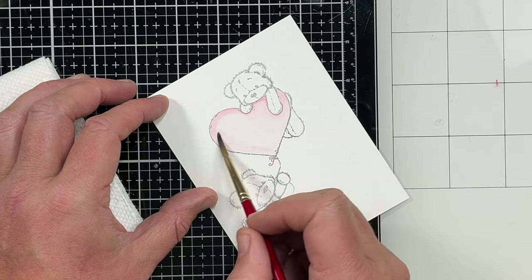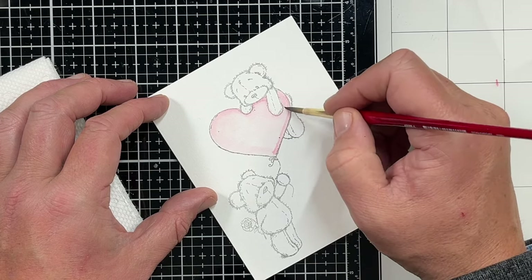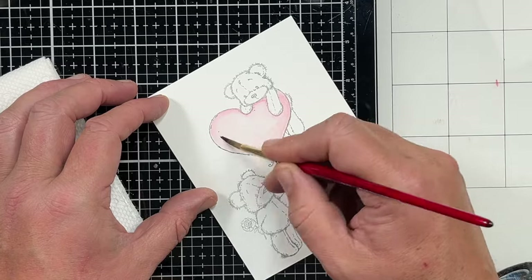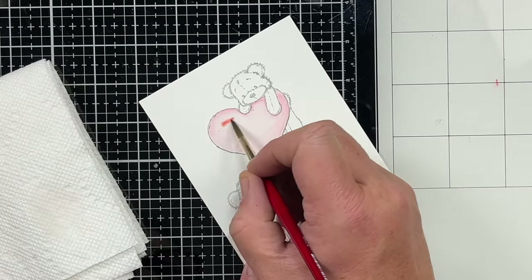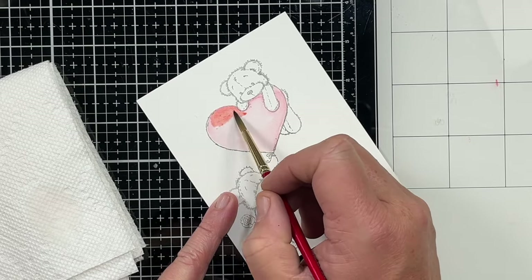This is a kind of a quick video. I am going to show you the full coloring process of the bear — one of them — and I'm going to show you the balloon heart. Now I'm going to come in with Abandoned Coral and do that same process.